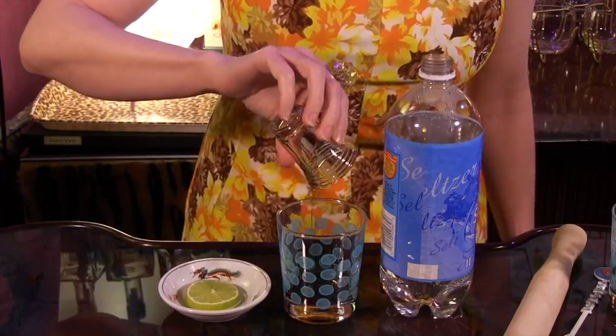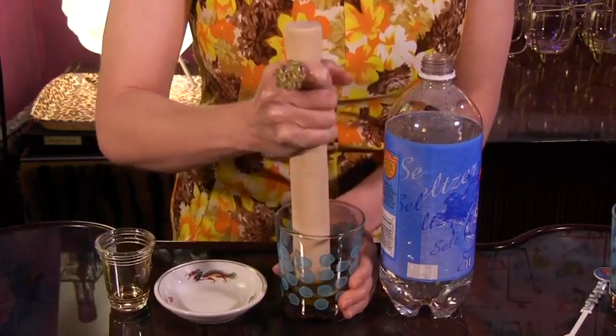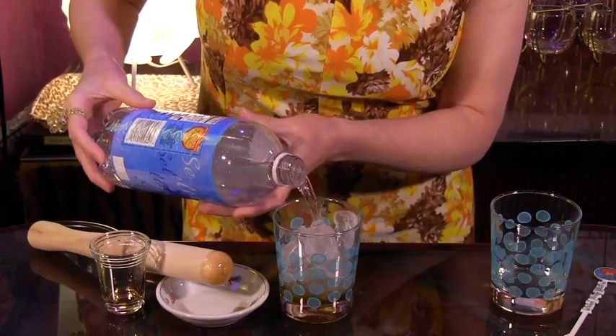To make it, all you do is muddle 1½ ounces of mawby syrup with a slice of lime in an old-fashioned glass, add ice, fill with seltzer and stir gently. If you're a fan of slightly bitter drinks, I think you'll like this one.